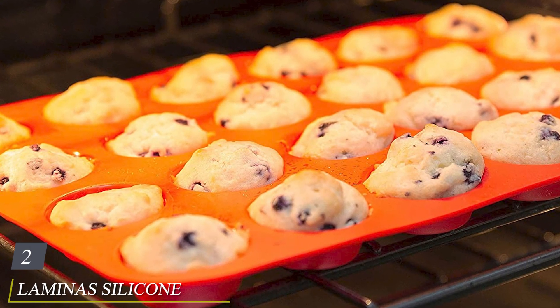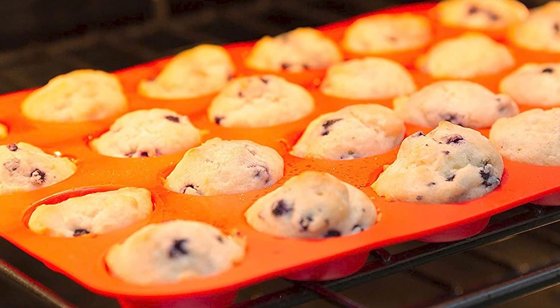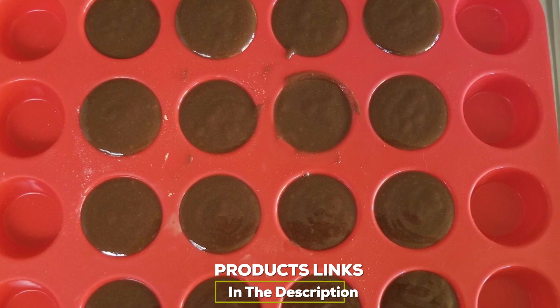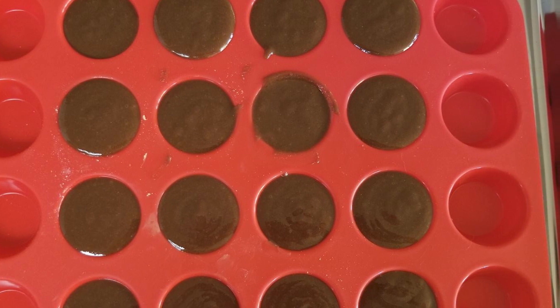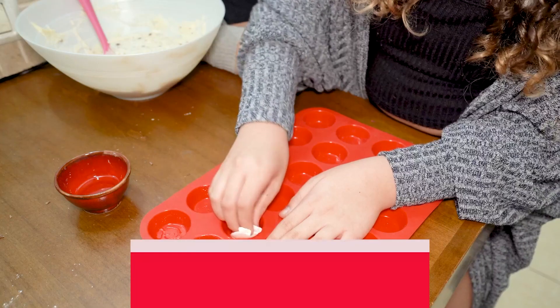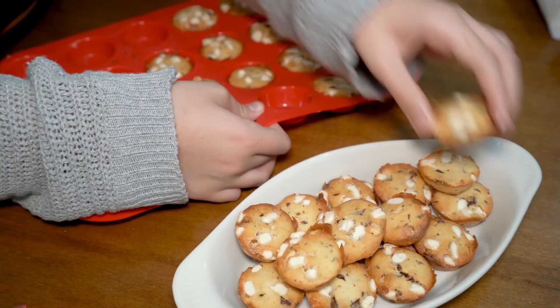Moving on to number two, we have the Laminous Silicone Mini Muffin Pan. This bright red mini muffin pan is great for mini brownies, kids' birthday cupcakes, and other two-bite treats. The great thing about miniature muffins is that you get more of the crispy muffin top in every bite. This super flexible 24-cup muffin tin is very easy to clean and requires no grease or liners to remove your baked goods.